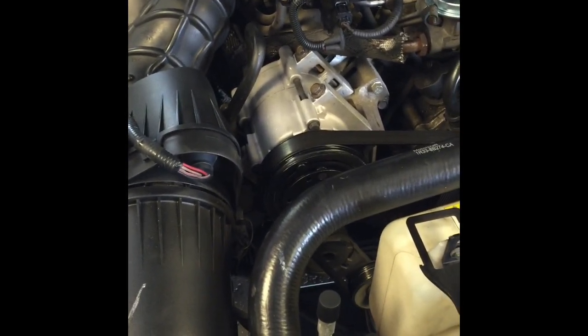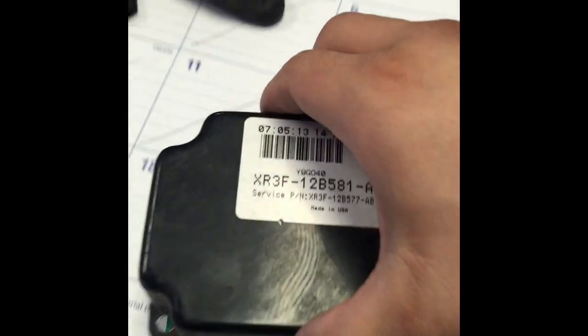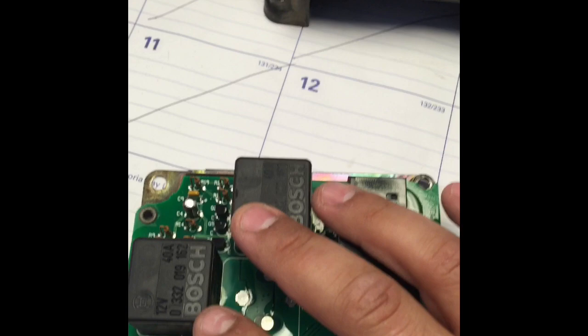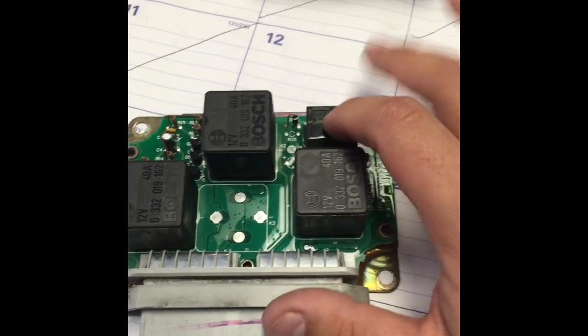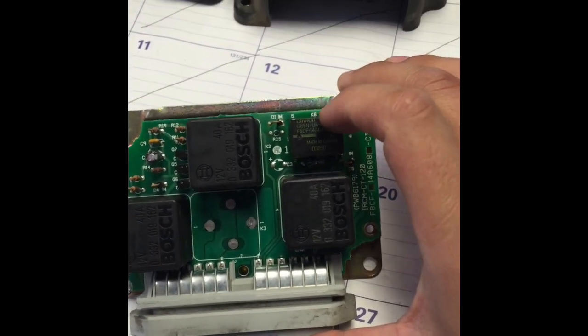Basically what's going on in this '03 Mustang is it has almost like a miniature computer relay box right here on the passenger side fender. I had to drill out two rivets to get to the cover. Right here you have your fuel pump relay, your AC relay, your fan relay, and this small relay right here is actually your clutch or compressor relay for your AC.